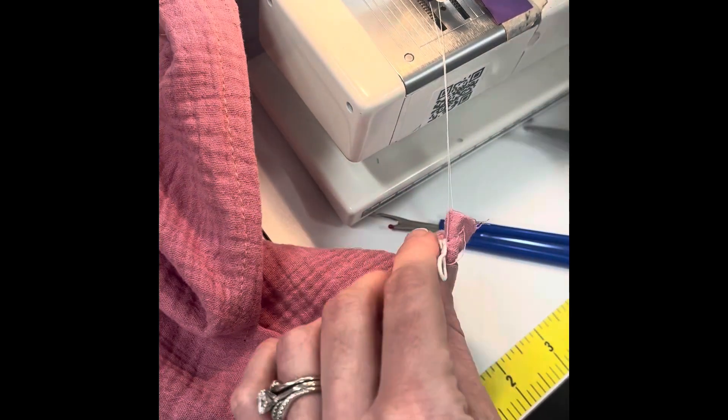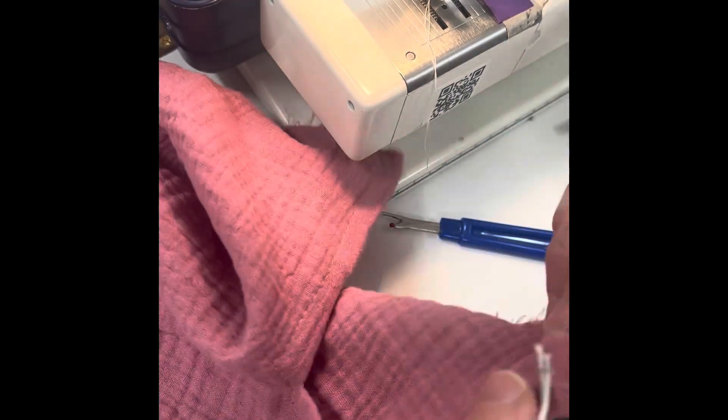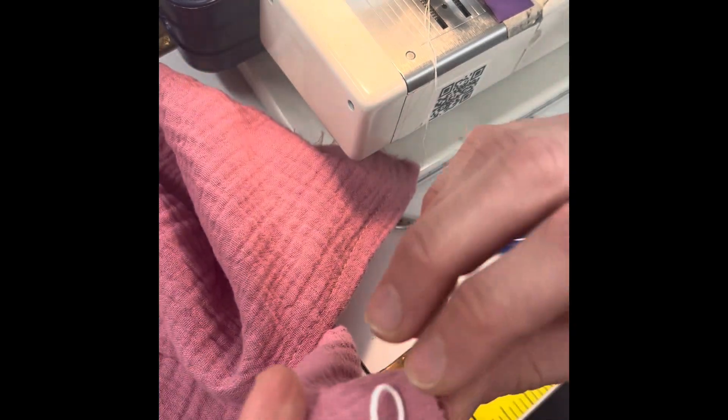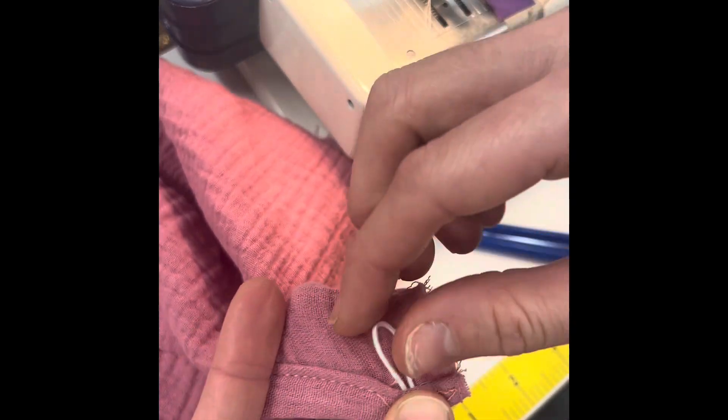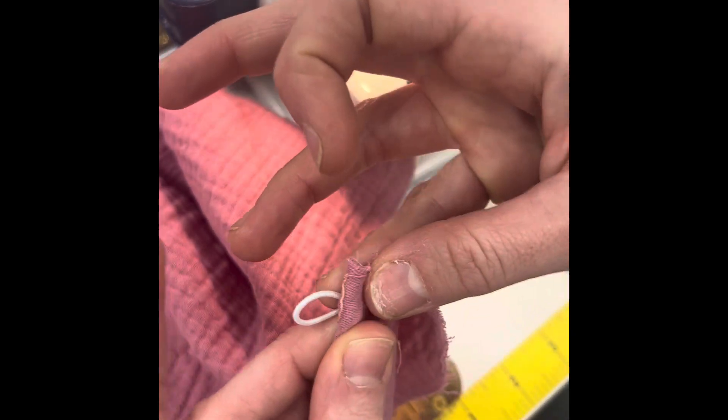Then you're going to go ahead and fold that edge back how you had it before, and just stitch it one more time so that your button loop is kind of hidden and tucked inside.